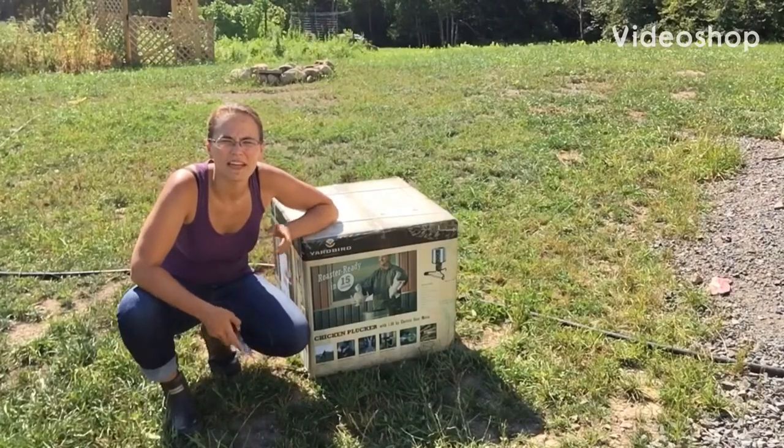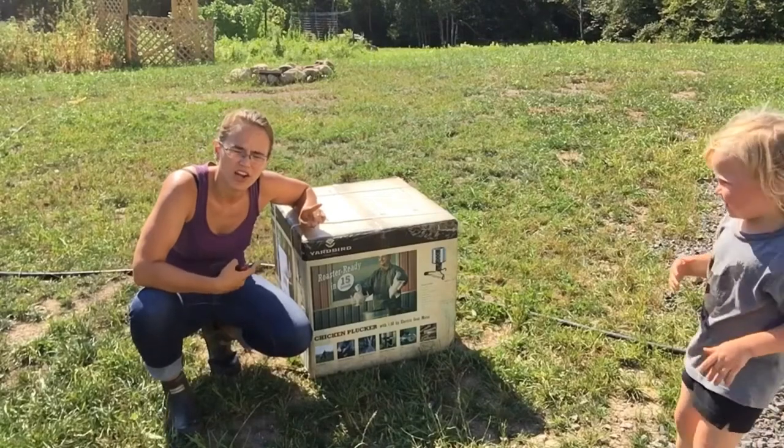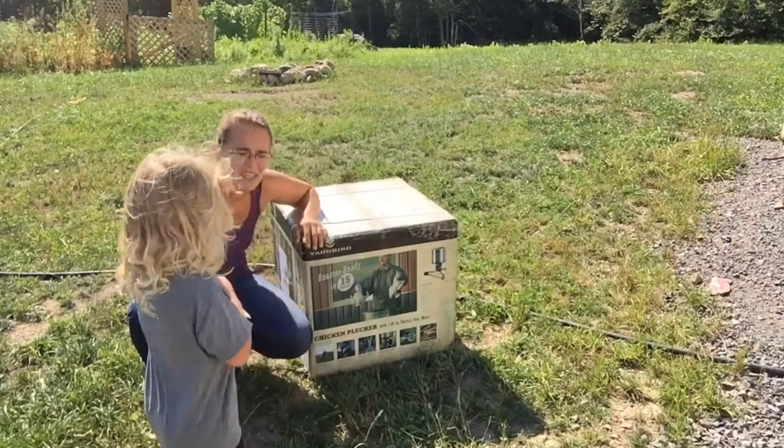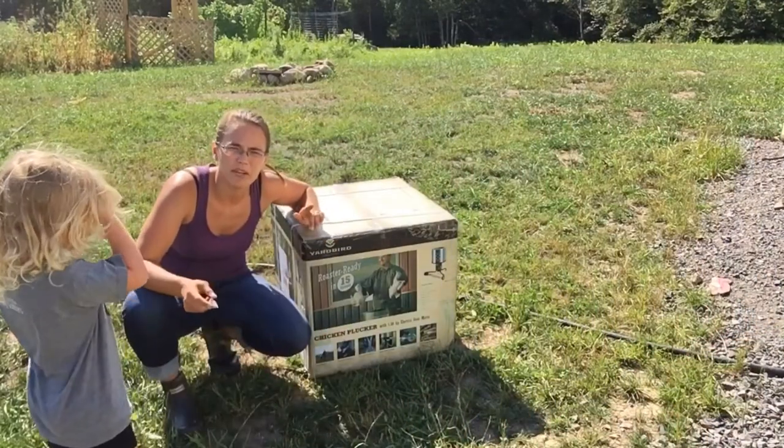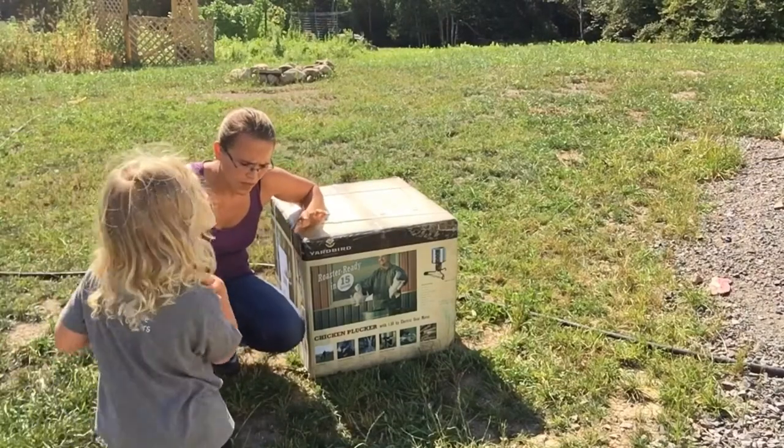Hey y'all, welcome back to Poplar Creek Farm. Today we are going to go ahead and open this up — we got our Yard Bird chicken plucker from Amazon yesterday, so we're gonna go ahead and open it up and I'm gonna put it together with you guys so that you can see how easy the assembly is — or how hard, I'm not sure.